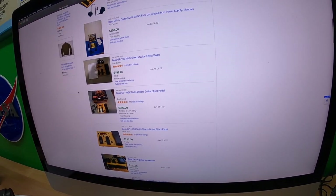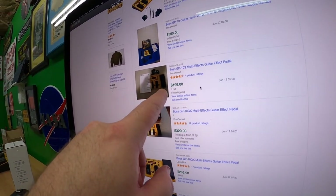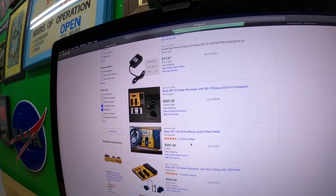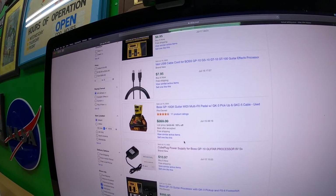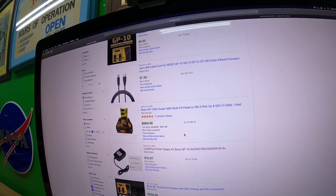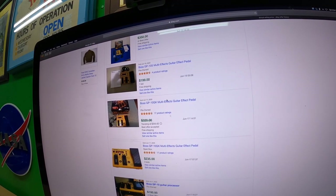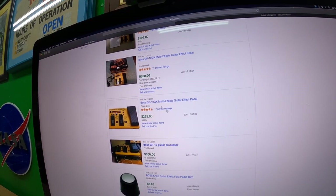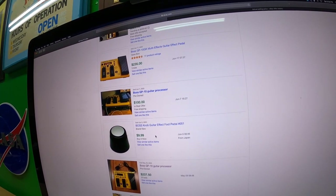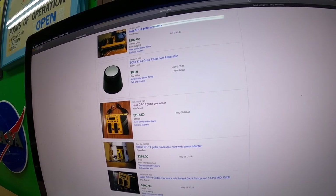A lot of the effects require that pickup. Some are going for like $200. I'm looking for the highest comp without the pickup. This one says open box — mine is not open box. This one is pre-owned for $100, which is weird. This is the highest one I've seen that's similar to mine.